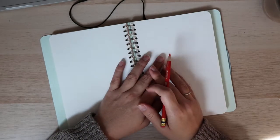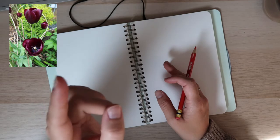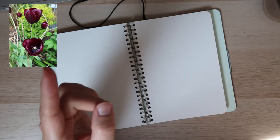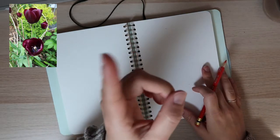Today we are going to be drawing this flower that I'm going to be having on the screen in this corner right here. Ahí pueden ver la flor que vamos a estar dibujando hoy en la clase, y siempre lo voy a tener ahí en este rincón de aquí.